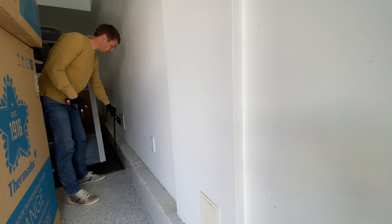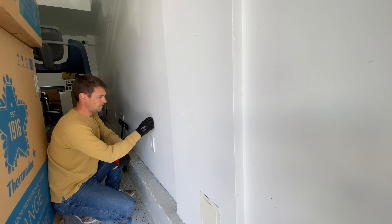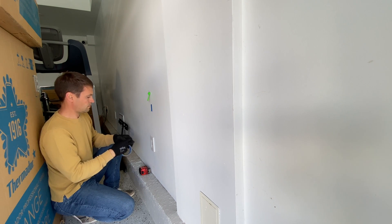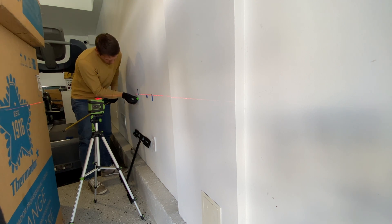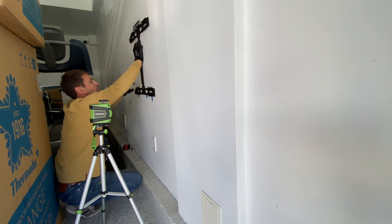The Powerwall can be mounted on a floor or on a wall. In this case we are mounting them on a wall, and it's going to be attached with four lug bolts that we have to drive into studs. To install two Powerwalls on the same level, the fastest way is to use a laser level and attach two brackets first, and then install the Powerwalls.